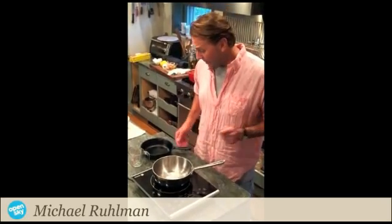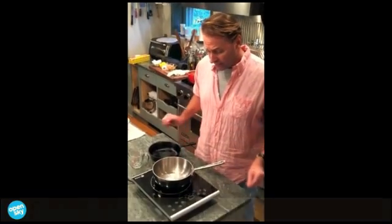Serious heat immediately — it works by magnet. I'm going to work with cast iron, with cast iron enamel, and with stainless steel.